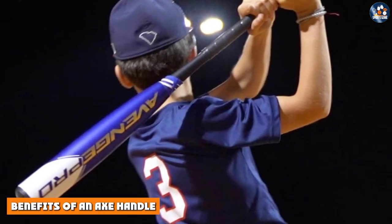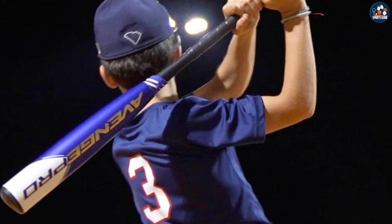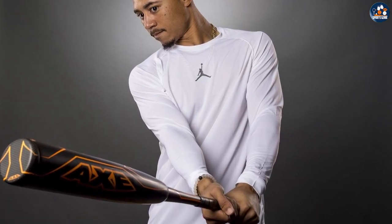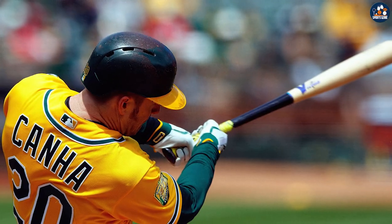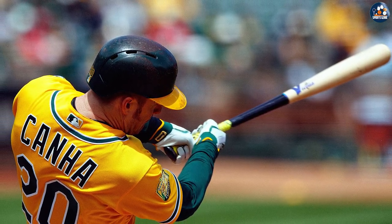The axe handle has several benefits. The oval shape of the axe handle allows for a more natural grip, reducing hand fatigue and increasing control. The balanced weight distribution of the axe handle can make it easier to control and swing, resulting in more consistent hits. The axe handle's design can also result in more powerful swings and hits, making it a popular choice among professional baseball players.